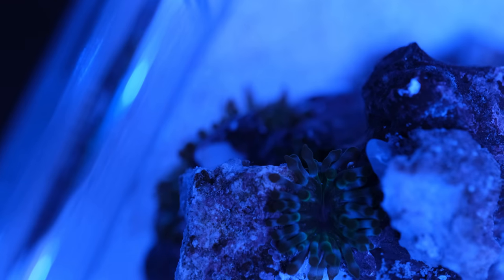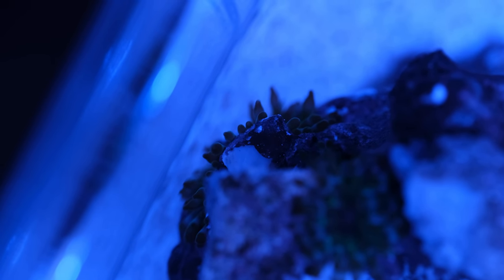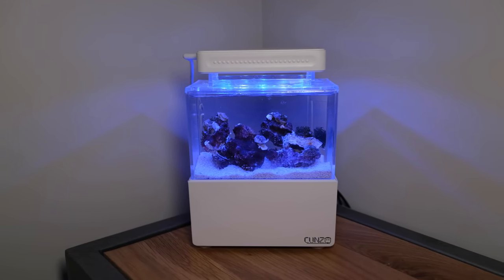This video isn't just a stunt for YouTube. Michael came into my possession as a hitchhiker on a coral I bought, and while I really didn't want Mahanos taking over my main tank, it felt like a real shame to let such a beautiful animal go without doing anything with it. Which is why he spent the first six weeks in a urine sample cup while I decided what to do with him and waited for the tank to arrive.